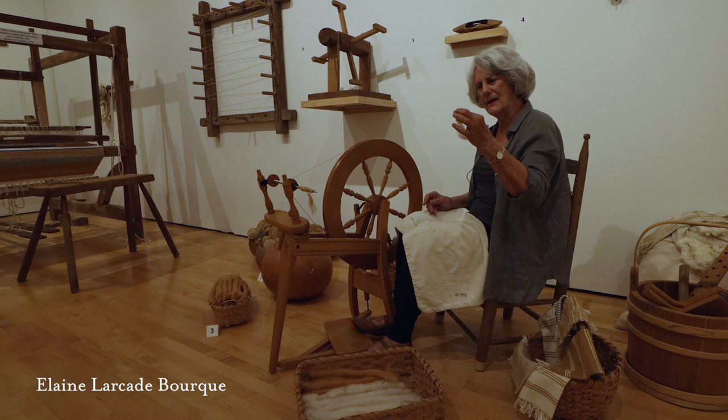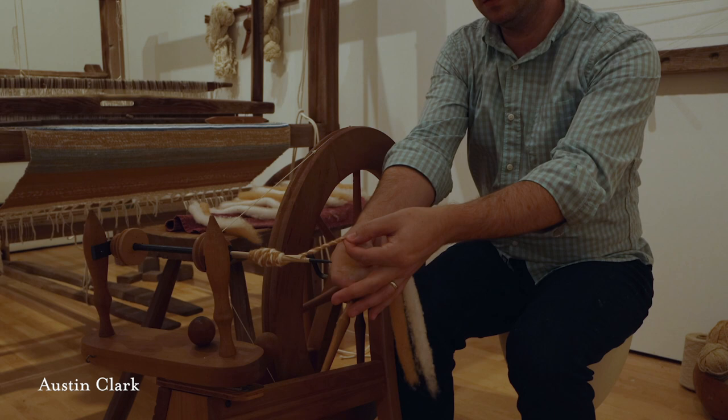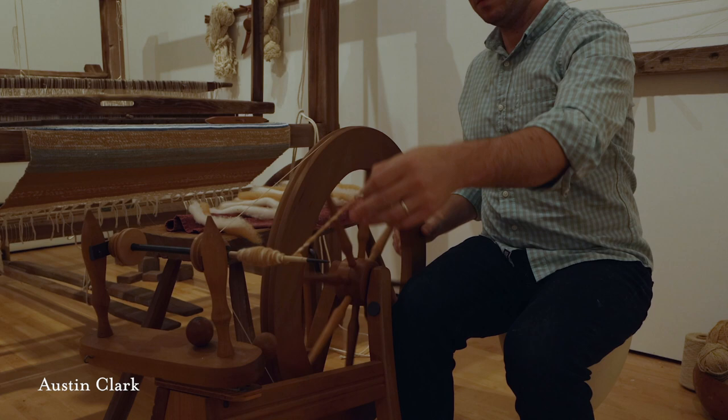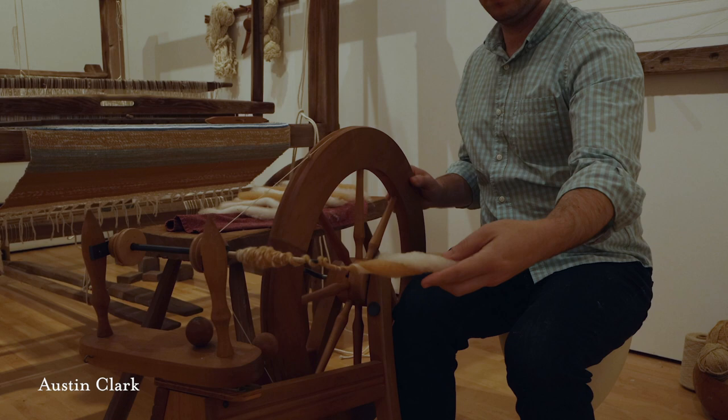I'm going to do another one so you can see the effect again. When I'm joining it, it matters not as long as they're touching and I'm twisting, pulling, and turning the wheel a little. Now it's holding on. I want to give it some strength — I'm going to let it twist all the way up — and I've got some nice doublet thread. If it breaks, I'm just going to attach it.